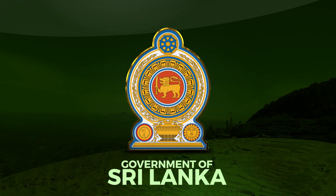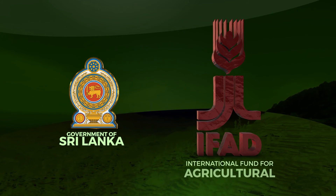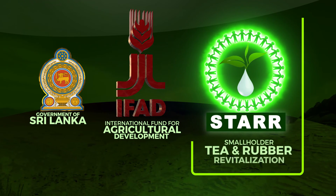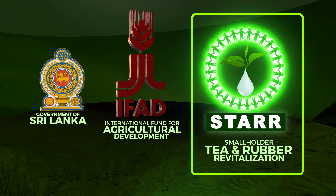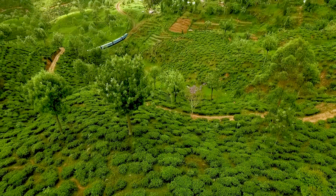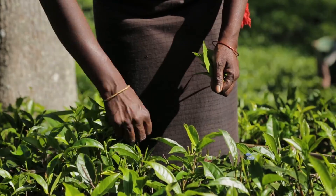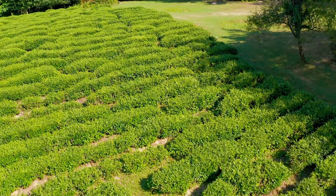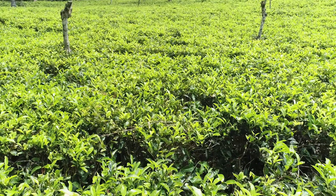The Smallholder Tea and Rubber Revitalization Project, or STAR Project, is endeavoring to revive the tea and rubber industries under the financial facilities of the International Fund for Agricultural Development, or IFAD, and the Government of Sri Lanka.